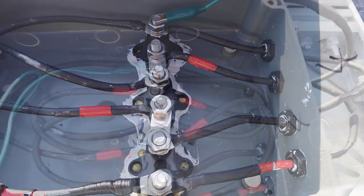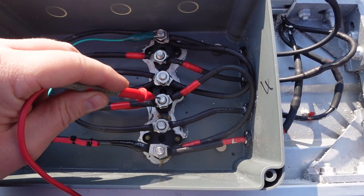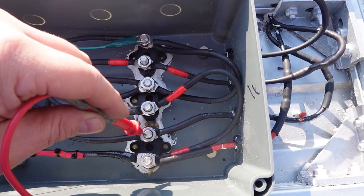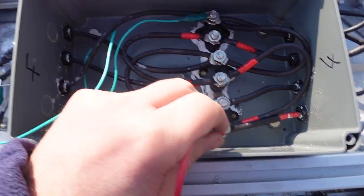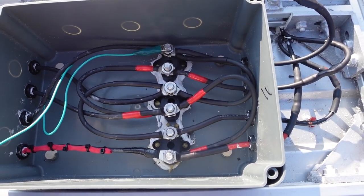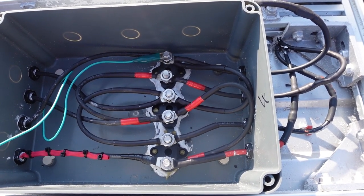Everything is now wired up in parallel. The positive input has a link to the next panel's positive, which is then linked to the third panel's positive. The negatives are all linked together the same way. So all positives are joined and all negatives are joined. The voltage reading across the output is now 20 volts total, which is correct - in parallel you get the voltage of one panel, whereas in series you get the sum of all panels.